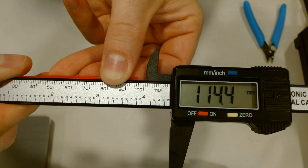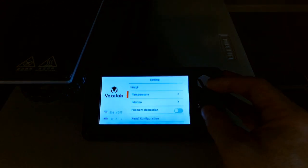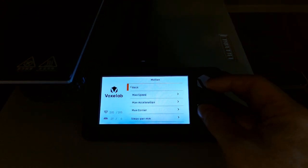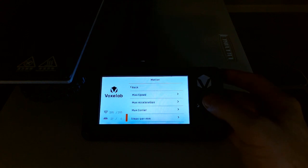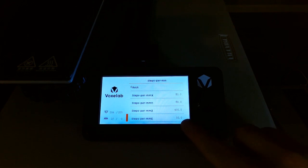We're finished extruding. I'm using the caliper just as a measuring stick — it measured the extruded filament at about 98 millimeters, so I'm just shy of our 100-millimeter mark. We're going to plug that into a formula. The first thing we need is our current E-step value. We go into Settings, then Motion, down to Steps per Millimeter, and all the way to the bottom past X, Y, and Z to E — which is the extruder. Right there you'll see a number: 93.0. That's our current E-step value.